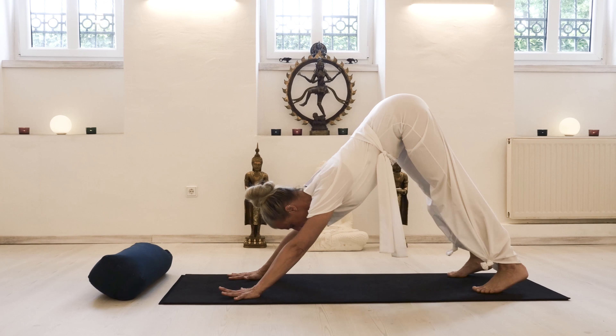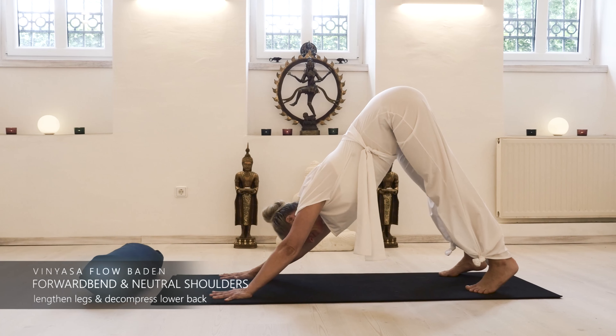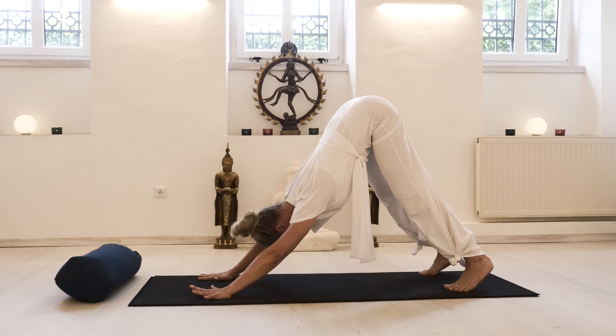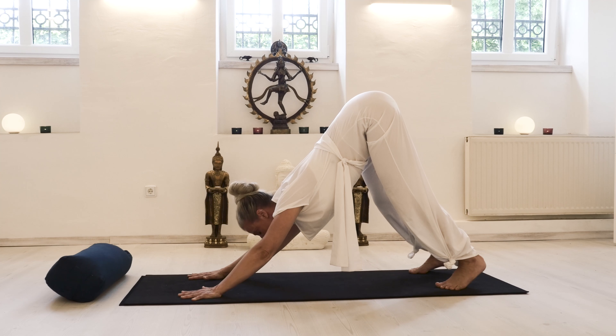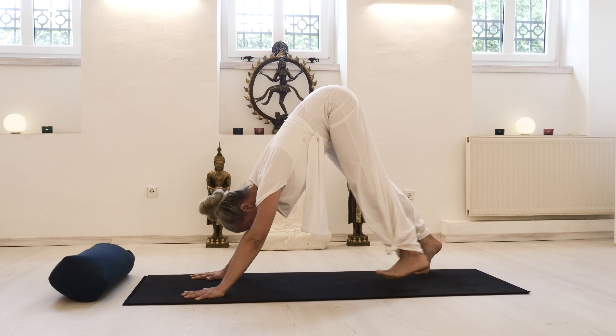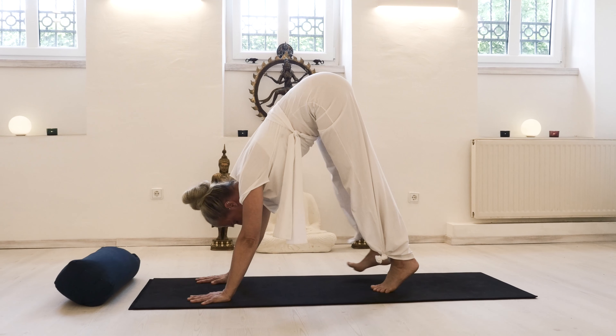It's an inverted V, and your heels may or may not touch the floor. What is important here is the length of the lower back, the squaring of the shoulders, and the releasing of the head.